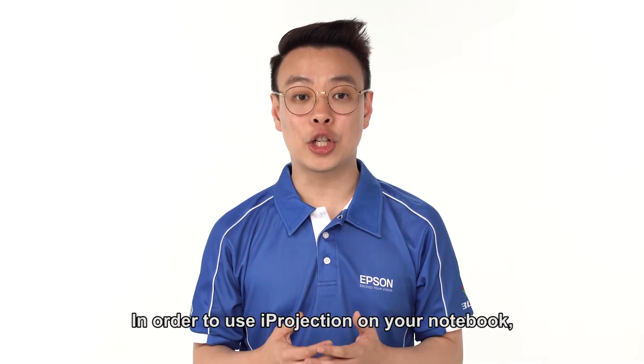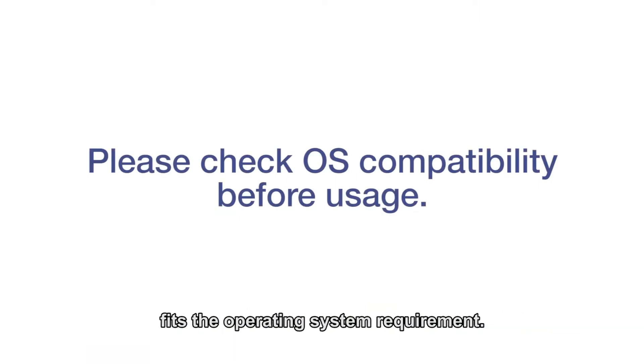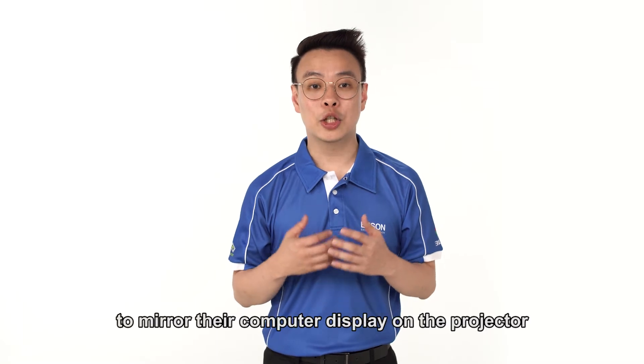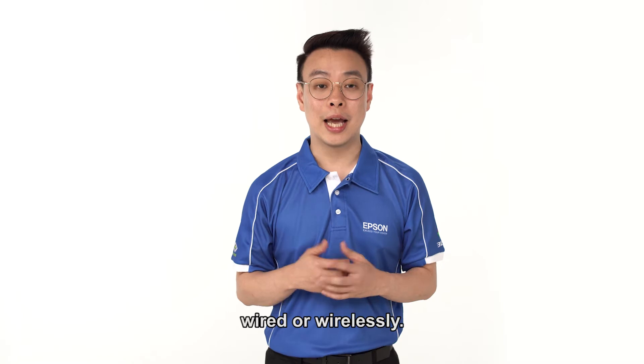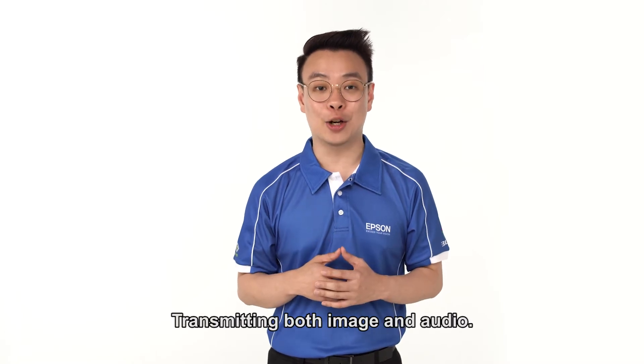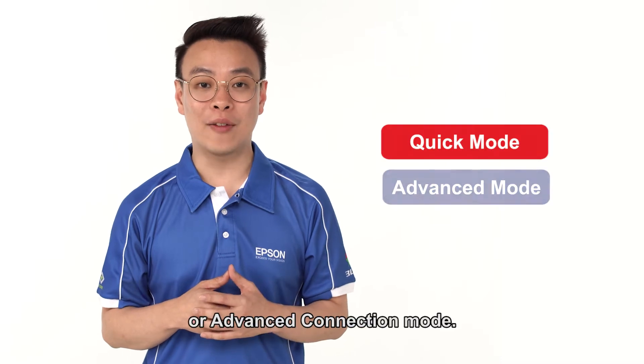In order to use iProjection on your notebook, please make sure that your notebook operating software fits the operating system requirement. iProjection allows users to mirror their computer display on the projector wired or wirelessly, transmitting both image and audio. There are two modes for connection: Quick or Advanced Connection mode.